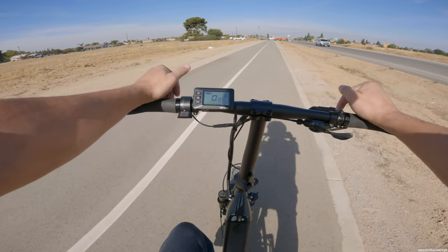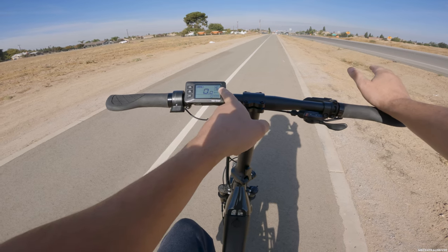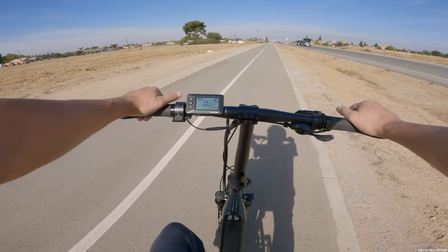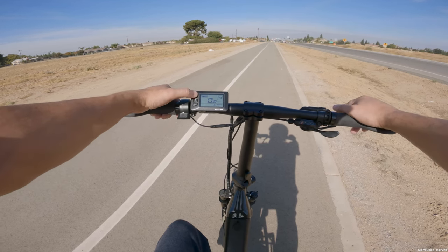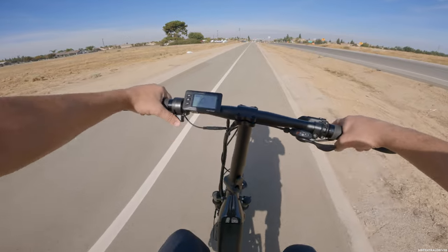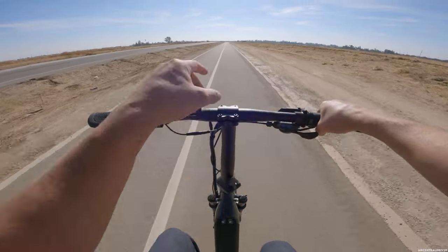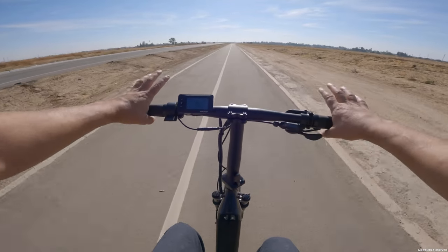A cool feature is the memory function — the bike always goes back to whatever class you were in for pedal assist. We're always in class five, the maximum. That's great because it's annoying when you turn a bike on and it's back at level one. The throttle is on the left side, not the right, because your gear mechanism is on the right. It takes some getting used to but it's fine.